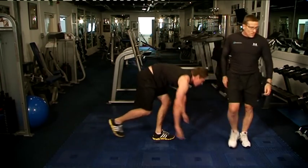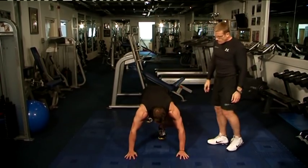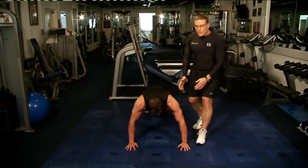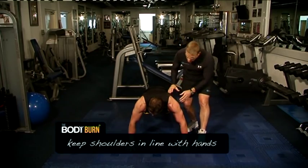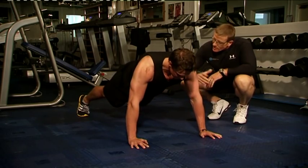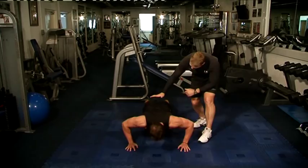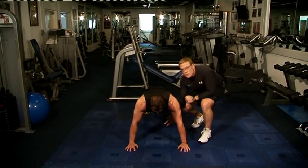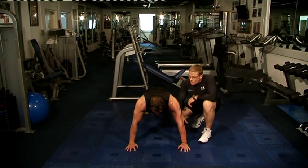And our third exercise today is just a basic push-up. The push-up — people do it wrongly. You must have the shoulders above the hands; if it's any more, you're going to cause yourself injury. Dead straight all the time — very important to keep that line straight. This is focusing mainly on the chest muscles, triceps, and the front shoulders as well. So it's a very, very good exercise.